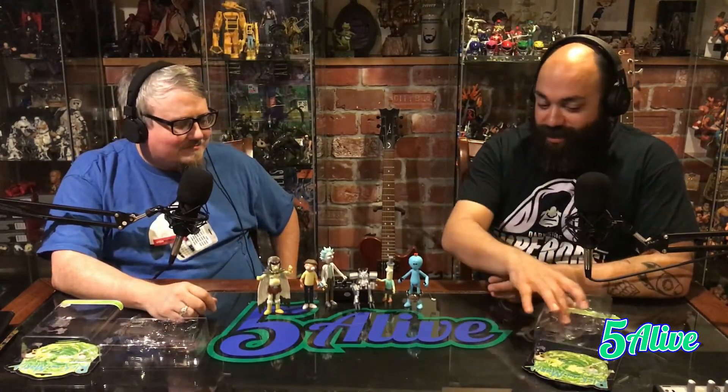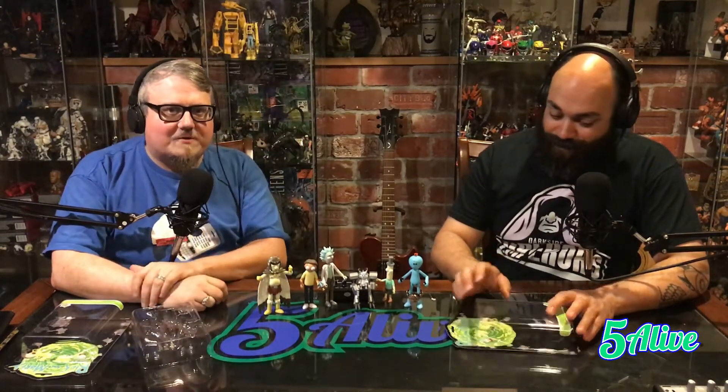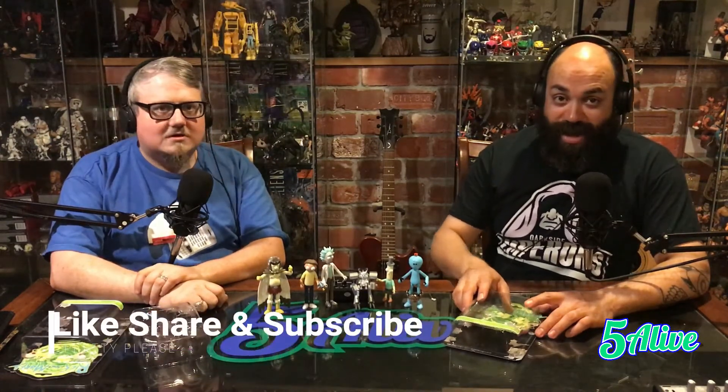With that, I think we say this is a must-get. Yeah, definitely. If you enjoy the show at all, it's definitely a must-have. I want the jelly bean king. All right, anything else? I think we're good. We have been Five Alive. Make sure to follow us on Facebook, Instagram, and Twitter at Five Alive VP. Like, share, and subscribe.